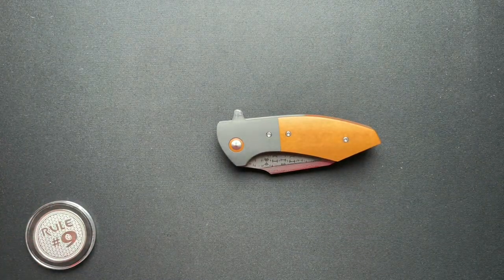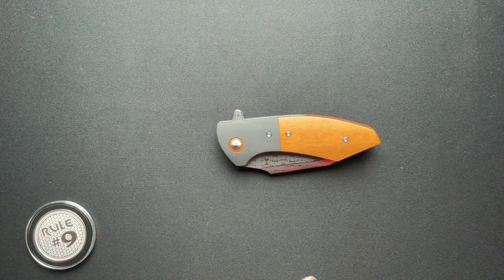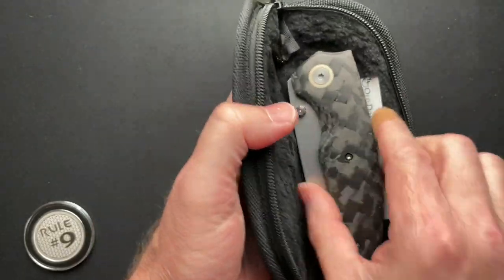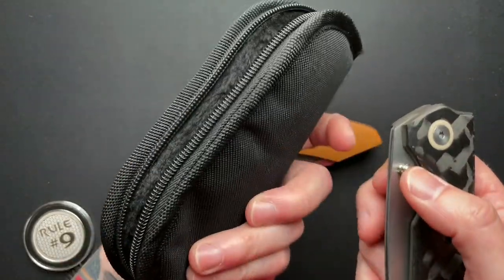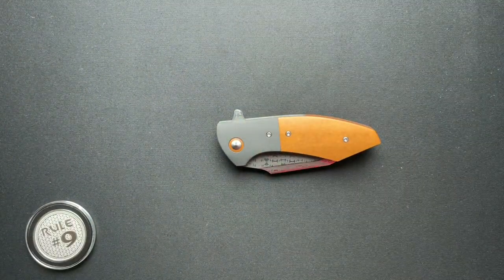That's a little bit step above a zippered pouch. Here's your standard zipper pouch — this is from Old Dominion Knifeworks, that's how his come. So we'll actually leave that out and do a size comparison with that one.